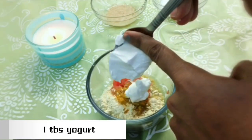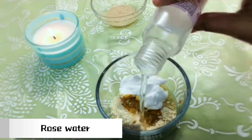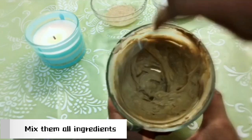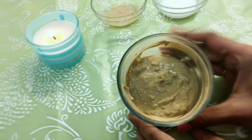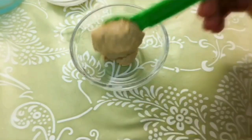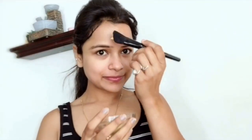Add one tablespoon yogurt and some rose water, and mix it well to ensure all the ingredients are well combined. Now the face pack is ready. Apply the mask all over the affected area, let it dry for three to five minutes, then massage on your face in circular motions.